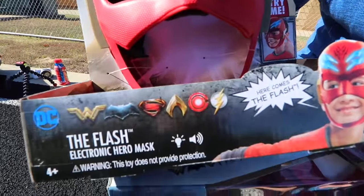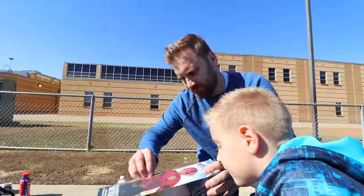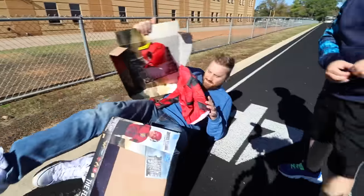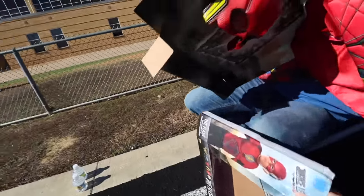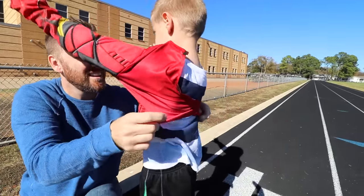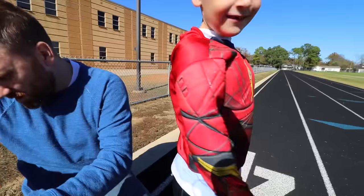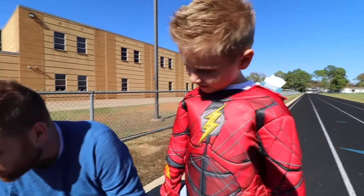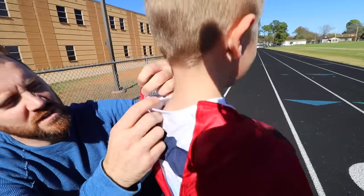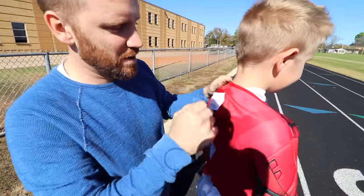Here comes the Flash! We want to see if this actually makes him faster or slower so you guys can know what's up with this. Let's open this up! Wow, like a sail! Ready to run? What do you think — too small? Uh oh! What size is this thing? It's four to six. How old are you? He's six years old. Four to six barely fits, so he's gonna have to run like this.